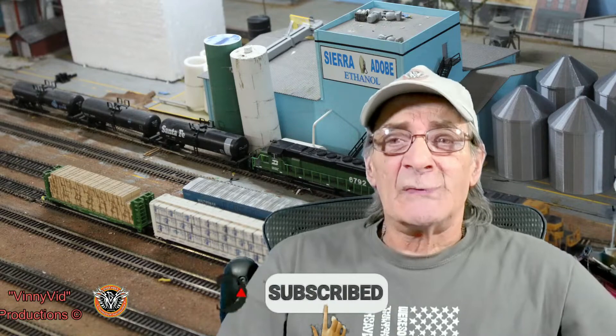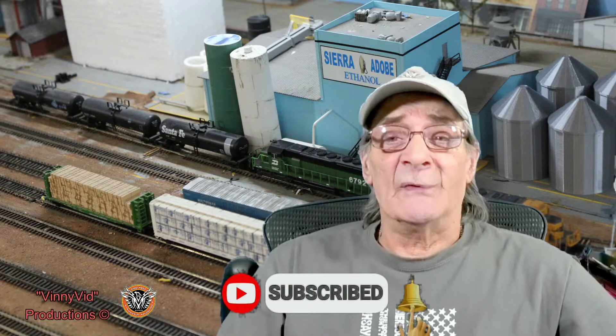Hello and welcome to BNSF 6951, a Vinny Vid Productions video. I'm Viddy and I will be your host. The content you'll find on this channel would be layout run obsessions, layout updates, tips, tricks and techniques on scratch builds, kit builds and kit bashing, how-to's, live streams and some rail fanning. Please consider hitting that subscribe button, and after you hit that subscribe button, please hit that bell. This way you'll get notified every time I do an upload video or a scratch build or a live stream.